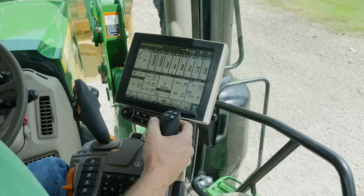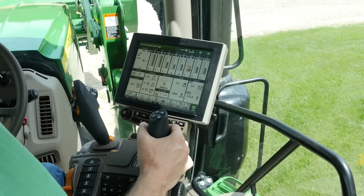You'll quickly realize how easy it is to use the new control lever along with what you already know. If you do a lot of loader work, you can still use the loader joystick, foot throttle, and left hand reverser on the steering column. We've designed the system so you can switch to and from Command Pro without a second thought.